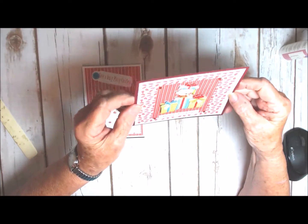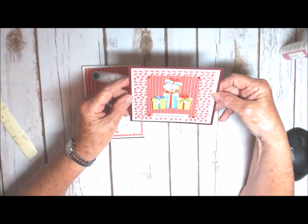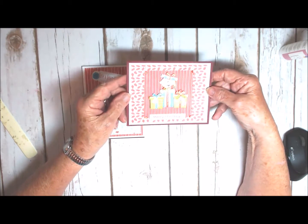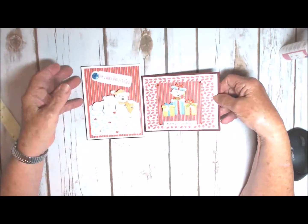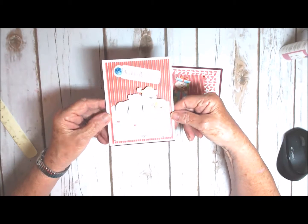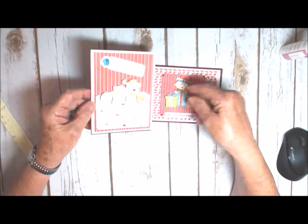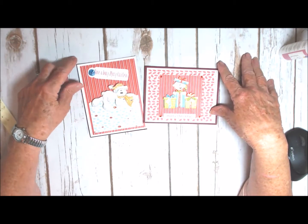It just gives it a little bit more dimension. I've also used some stickles and some rhinestones to jazz it up a little bit, because Christmas is all about shiny and dazzling, so we have to have some shiny things on our cards.